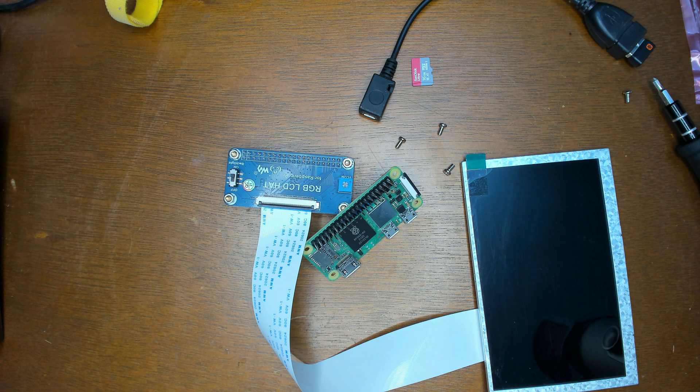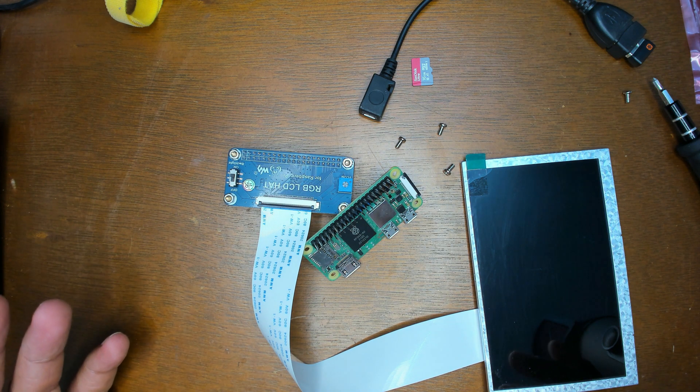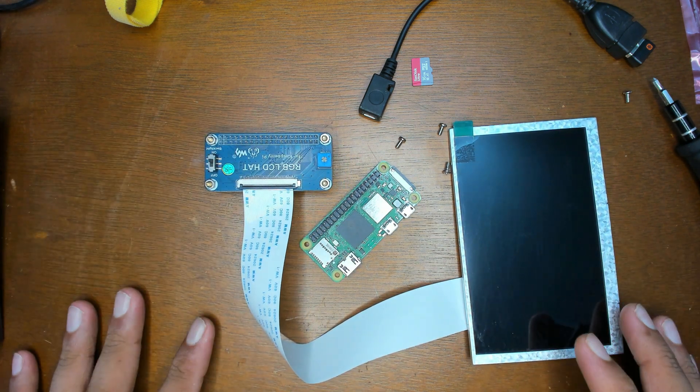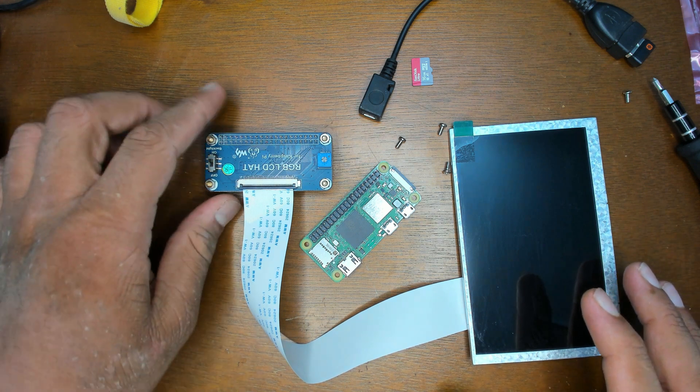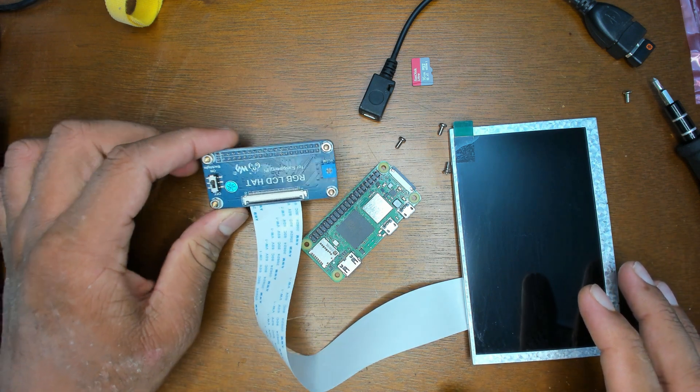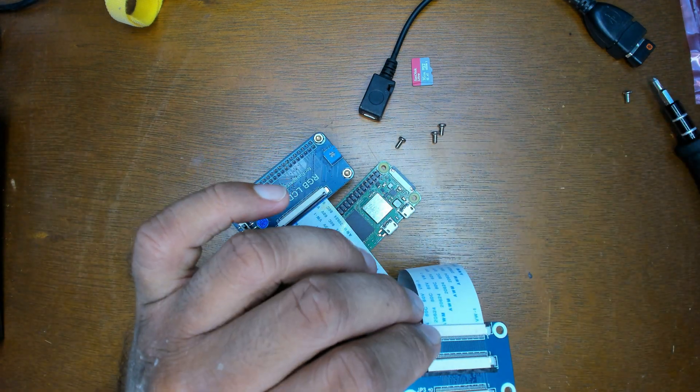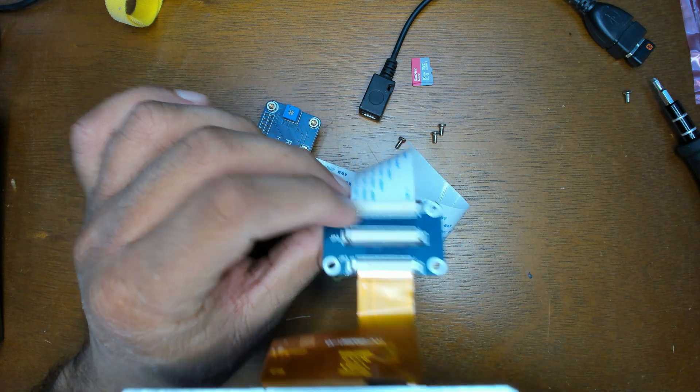Welcome back everyone. In this video I'm going to show a little display for the Raspberry Pi. I've had a previous video about these 50-to-40 pin displays and got quite a good response, so people seem to like those. This one is specifically for the Raspberry Pi — it's not so much about the display as it is about this particular HAT from Waveshare, which works on any 40-to-50 pin display with this adapter.